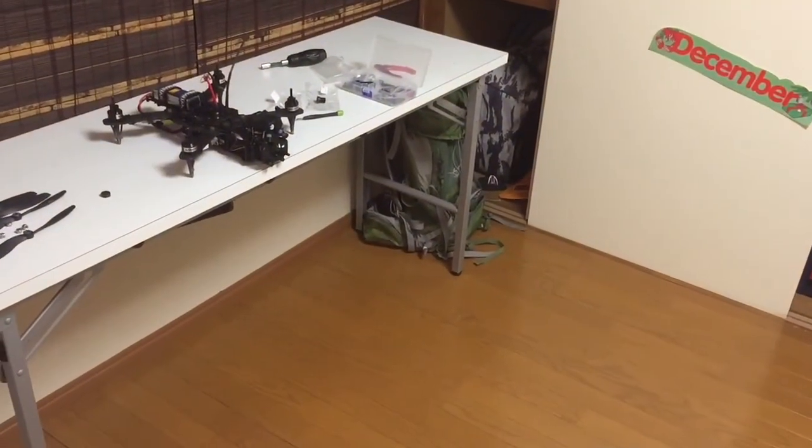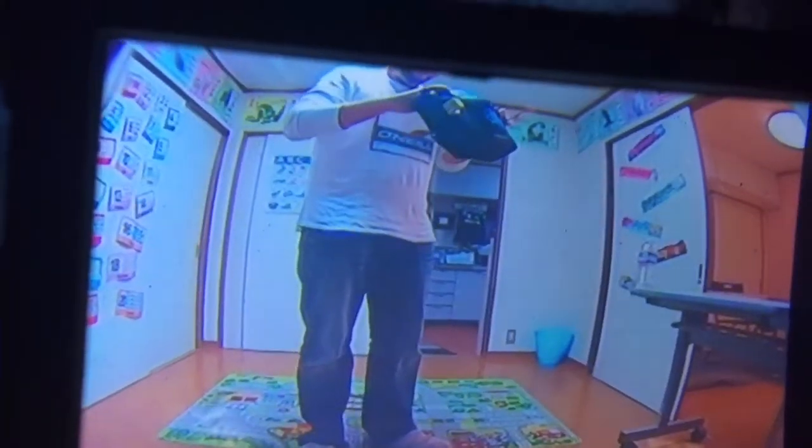Let's try the 2.1. I got the 2.1 in. Let's see what that looks like. Holy jumpings, that's huge.